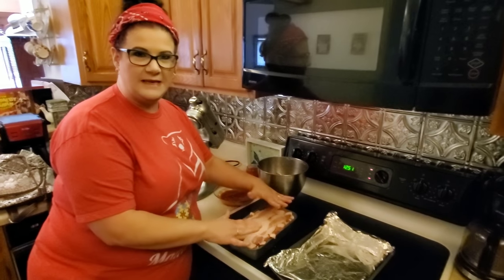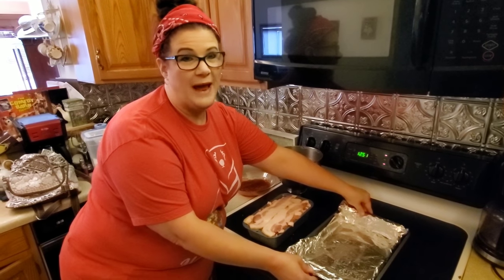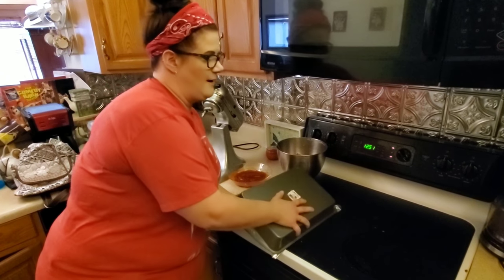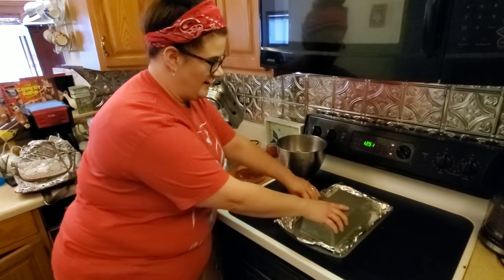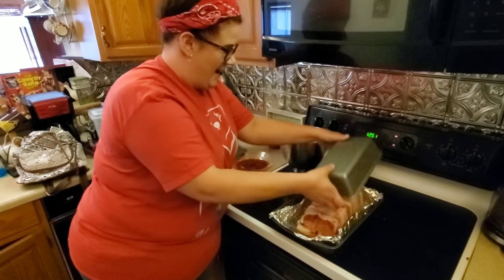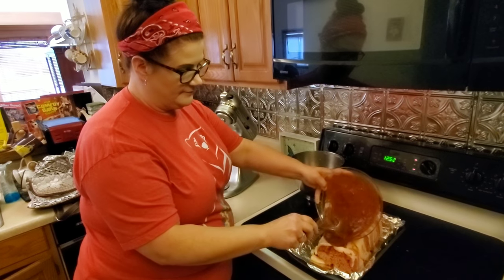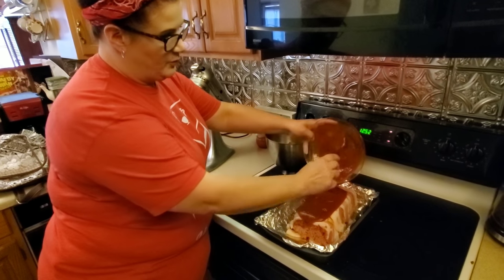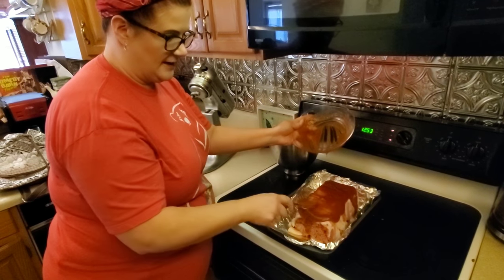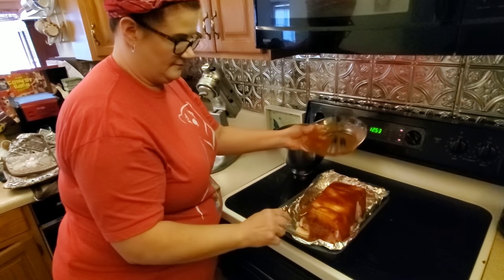Once everything is pressed in the loaf pan, take an aluminum foil-lined 9x13 pan sprayed with cooking spray, place it on top of your loaf pan, and invert it so your meatloaf comes out. Then take the rest of your glaze and pour it over the top — it doesn't have to be perfect. Spread it out and let it drip down the sides.